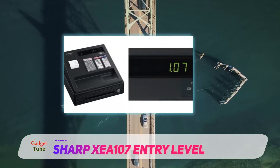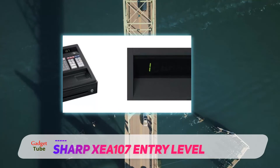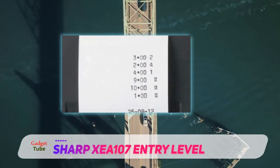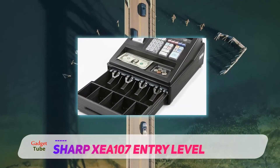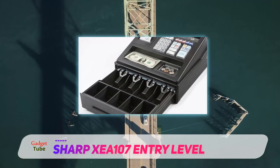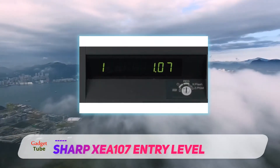In comparison to other cash registers reviewed earlier, the Sharp Z107 utilizes serial printing which is slower than others. While this can be seen as a disadvantage, its other features make up for this slight disadvantage. When you buy this cash register, Sharp supports you with internet-based tools and manuals 24/7 to help you set up and operate this machine hassle-free.